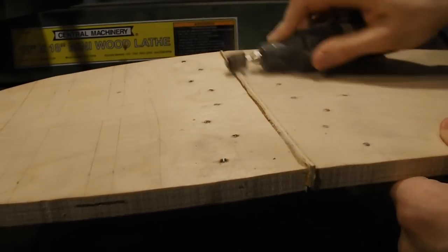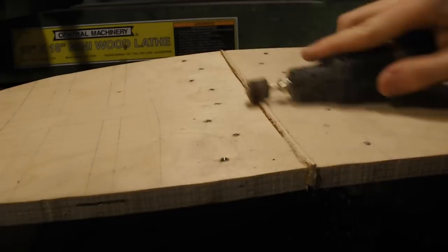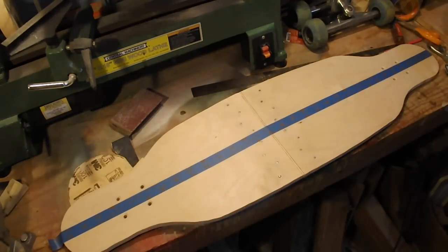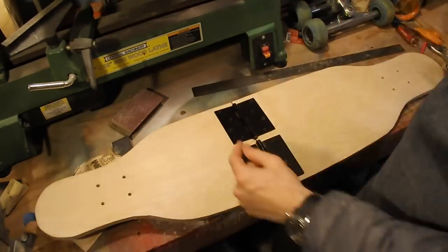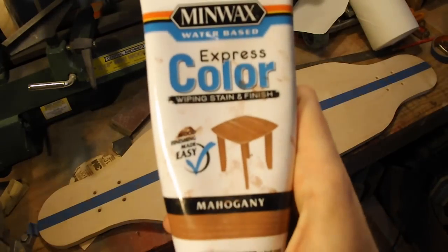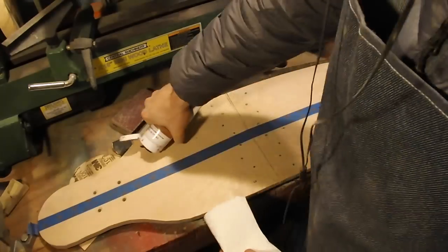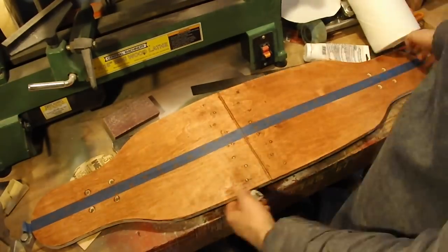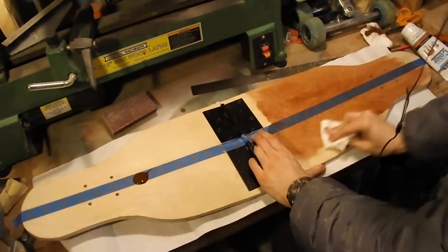I then used my dremel tool to sand the wood scrap so that it sat flush with the top of the board again. I moved forward with taping a pinstripe design on the top and bottom of the board, then applied a water-based mahogany wood stain. It's important to use a water-based stain since I planned to seal the board with polyurethane.